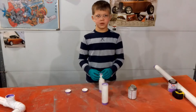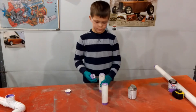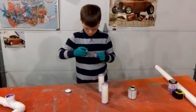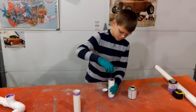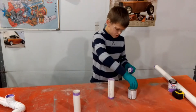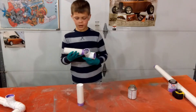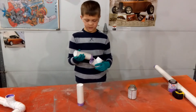Next you will be attaching the caps to the 6-inch piece of PVC. Then attach your 6-inch piece to your tee and make sure the cap is facing out.